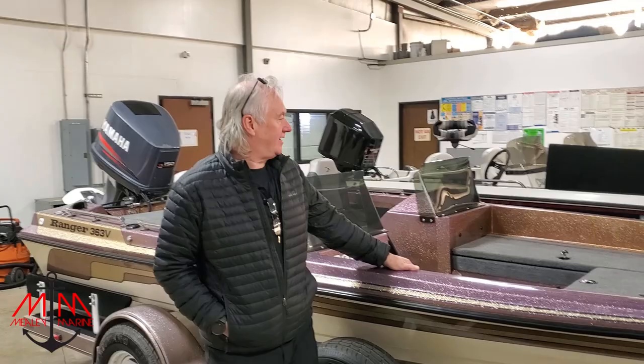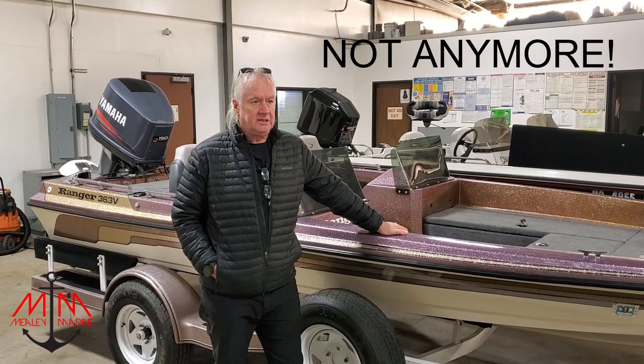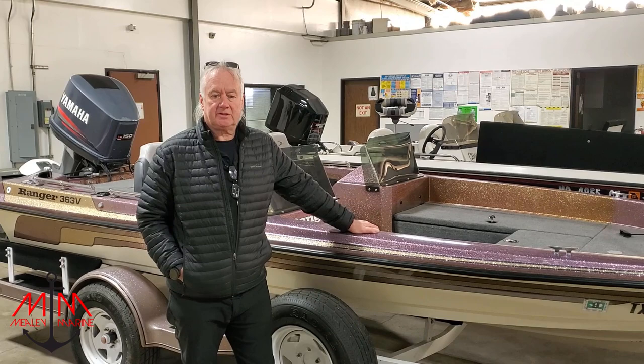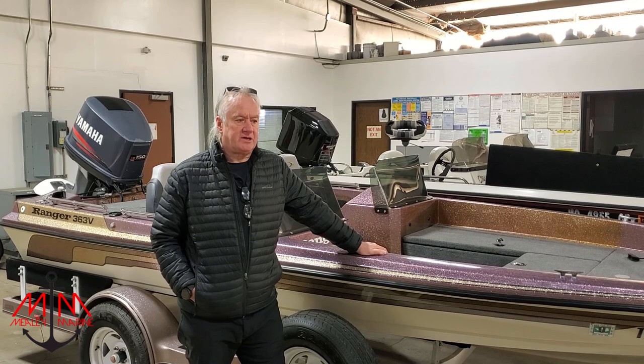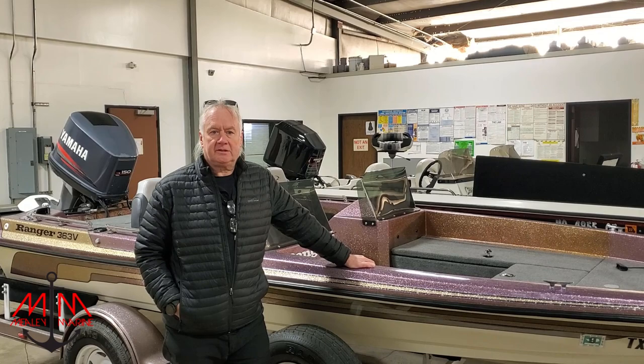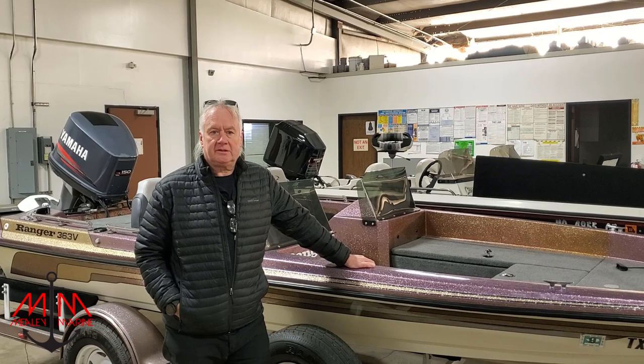We're looking for a home for this other boat here as well — please keep the word out. A big shoutout to everybody who worked on Clyde's boat: Valerie, Michael, Hugh, and a couple of other guys behind the scenes — you know who you are. Everybody who took the time to help make that what it was today. Please like, subscribe, and share, and please put the word out about my 363. Thank you.